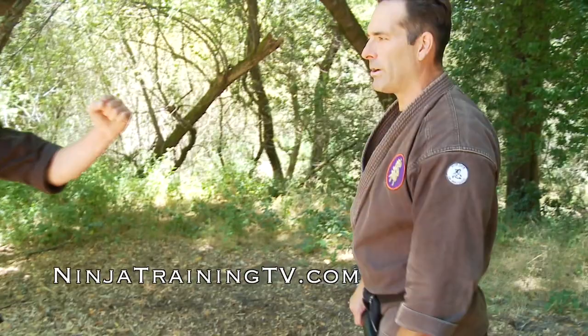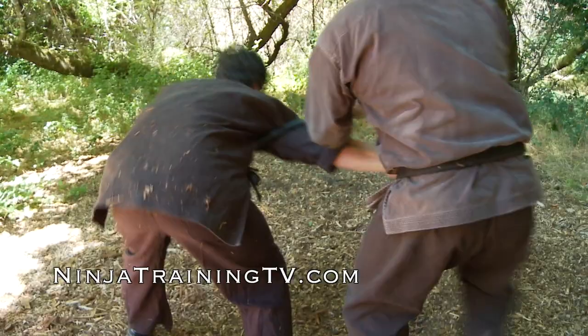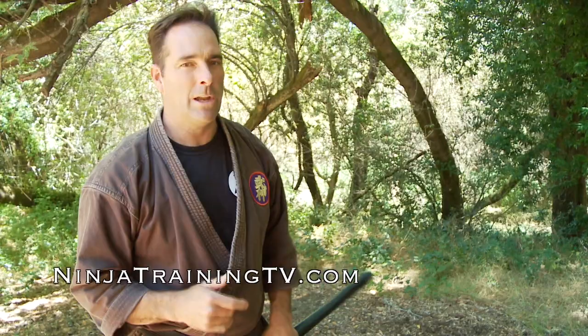I'm inside, I go to do the take, he bends his elbow, I shove the hanbo in, turn, and I get to throw him out in that other direction. He can't seem to hold on to that one.